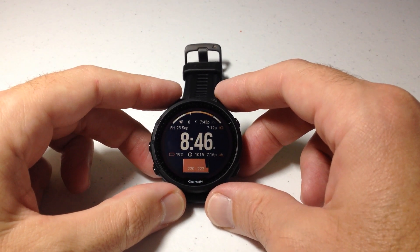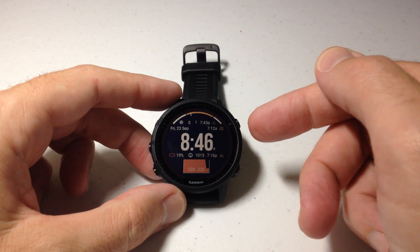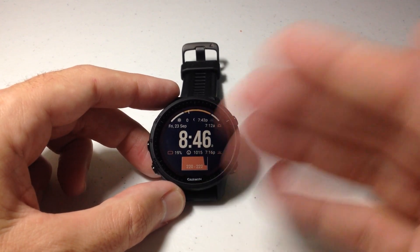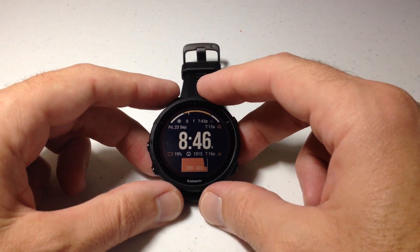Hey everybody, in today's video I'm going to show you how to delete an alarm on your Garmin Forerunner 955 watch. I'm using the Forerunner 955 Solar. It shouldn't matter whether you've got the solar or non-solar — this video should work the same for everybody.